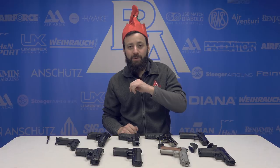Thanks for joining us today as we ran down some of our favorite replicas that you guys need to take a look at over the holiday season here on PyramidAir.com. For The Insider, I'm Tyler Patner. We'll see you guys at the next one. Don't forget to like, comment, and subscribe.